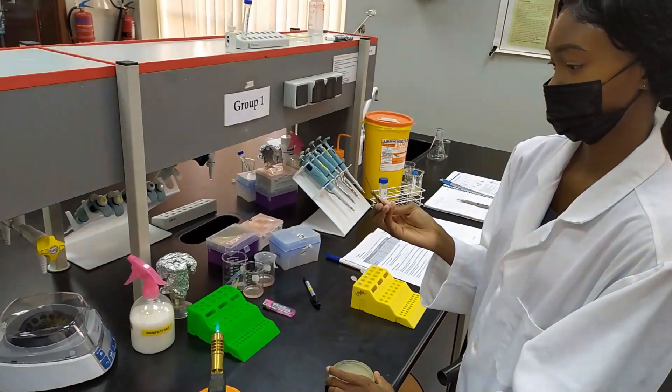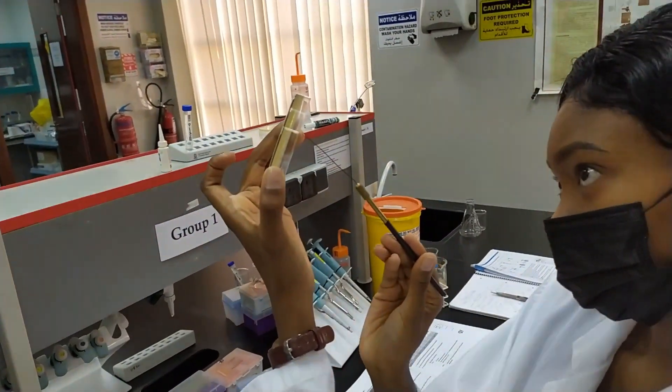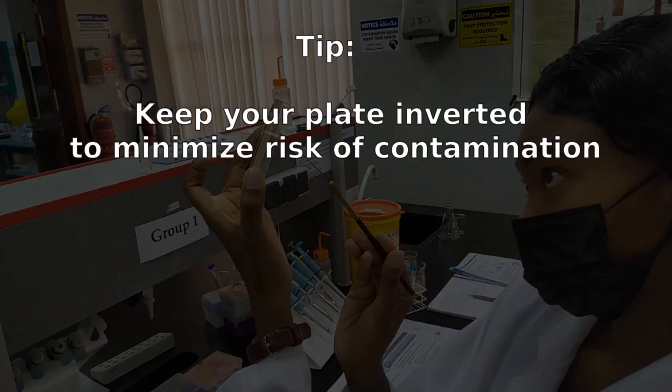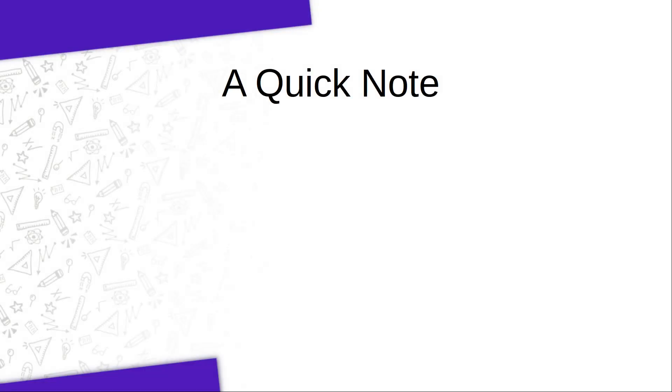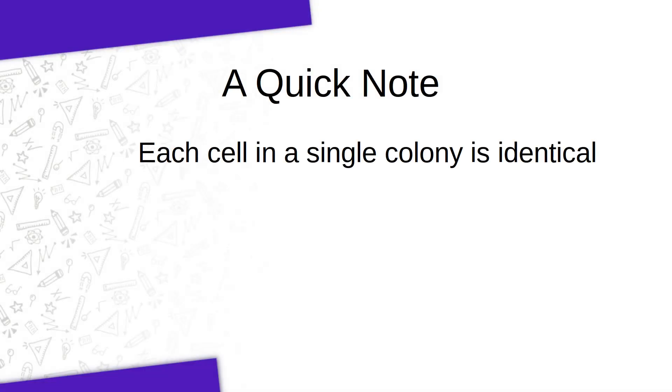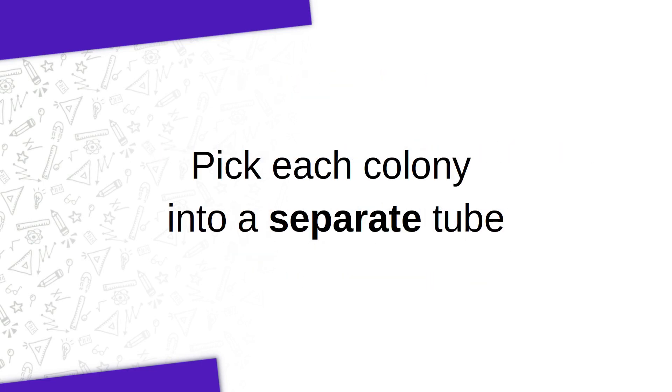In this case here, Okonya is going to be picking a colony from her plate. I'd like to point out the way that she's holding the plate — she's going to keep it upside down for the most part. In this way, she's minimizing the risk that the plate might get contaminated with something in the air. One colony is basically a cluster of millions of cells, and all of those cells are exact duplicates of one cell that was put on there originally, which means all the cells in that one colony have the exact same plasmid. When you are picking your colonies, make sure that you pick only a single colony at a time. Then sterilize your loop again and pick a second colony and put that into a separate tube. Do not mix your colonies together.